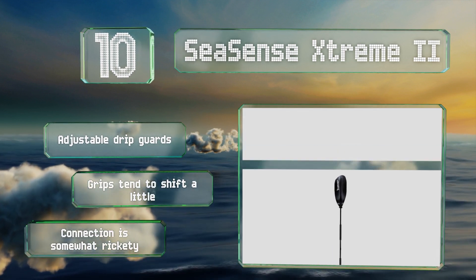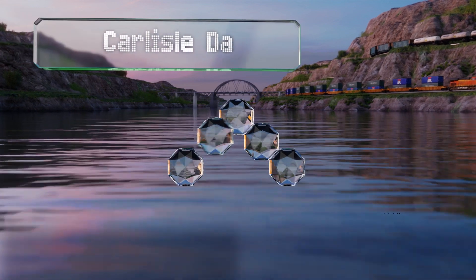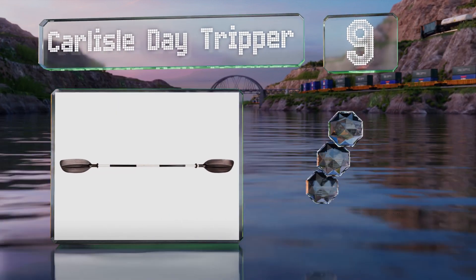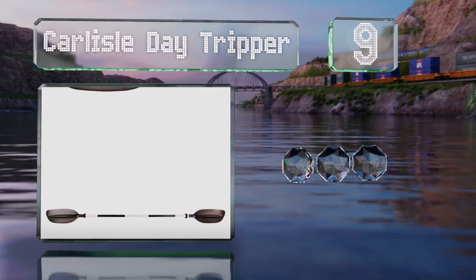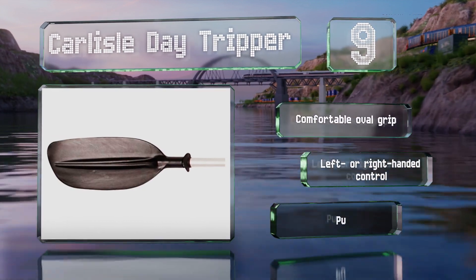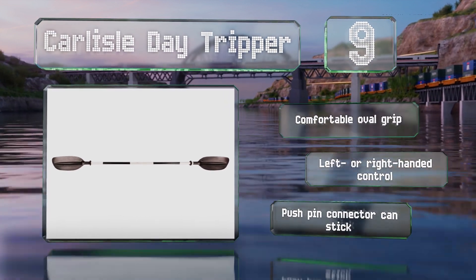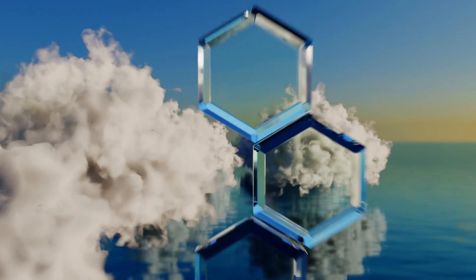At number nine, the ends of the Carlisle Day Tripper are made of durable polypropylene, so they'll stand up to heavy use even in the hands of less proficient users who aren't particularly careful with their gear. This also makes it ideal for rental companies. It comes with a comfortable oval grip and offers left or right-handed control, but the push pin connector can stick.